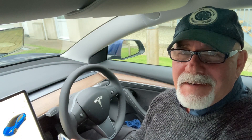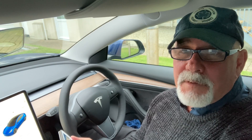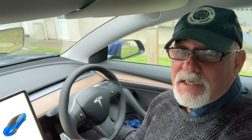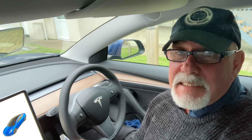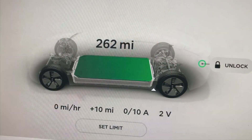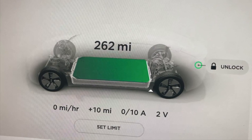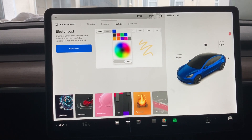When we ordered the car it said it would do 278 miles, but when it arrived it could only do 263 miles. However, I'd rather charge daily to 263 miles than only 80% of 278 miles. Either way, winter conditions mean we're certainly getting nowhere near those numbers.